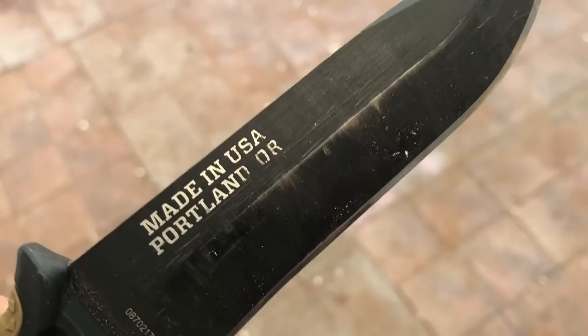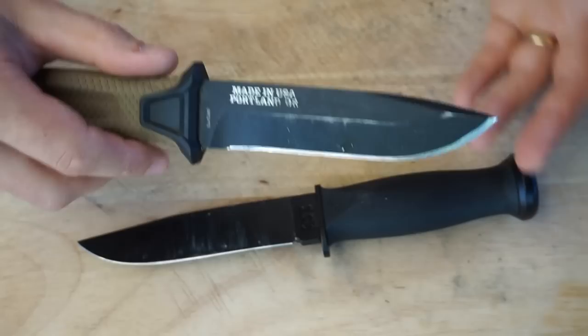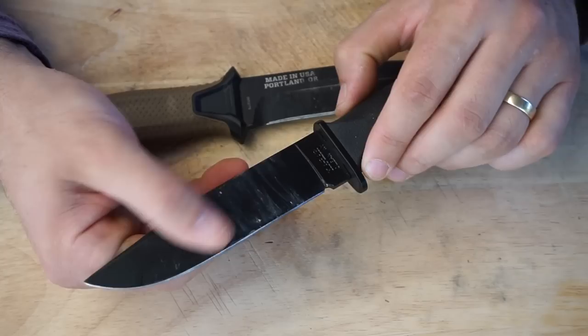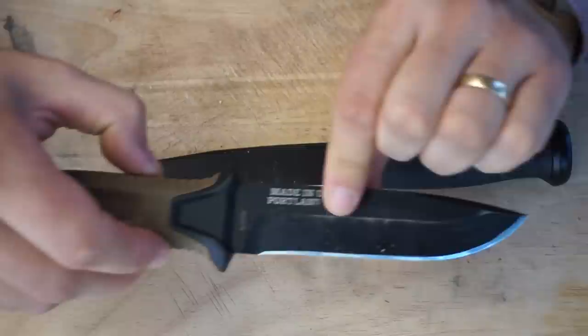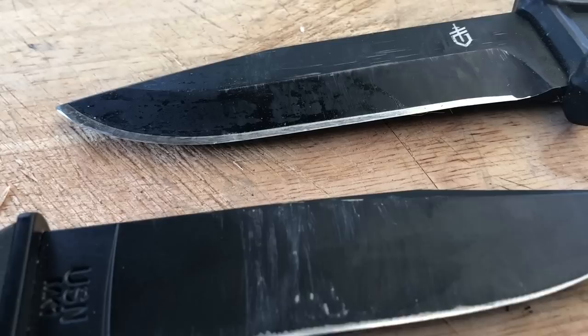The Strongarm has a 420HC blade that is sabre ground. That means it's flat here as flat as the stock came, and then the primary edge comes from this line here — all the way down. So it makes for a much stouter blade. There's a lot more thinness on the Ka-Bar that could perhaps tear out or fail if you were to hit a knot of wood or something like that. Whereas the Strongarm is reinforced by all this thickness. Much less fragility, much thicker all the way down — a much stronger, stouter knife.